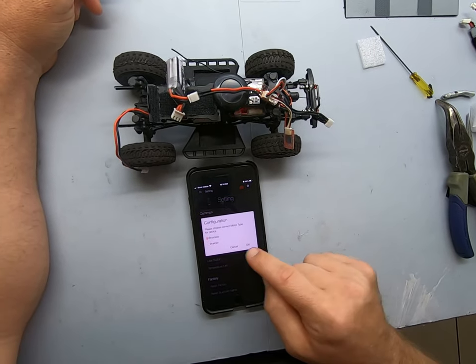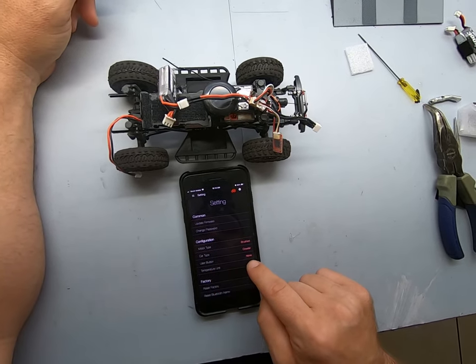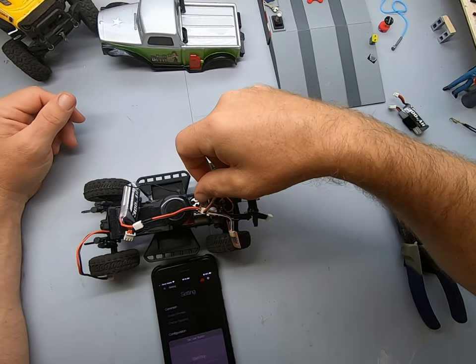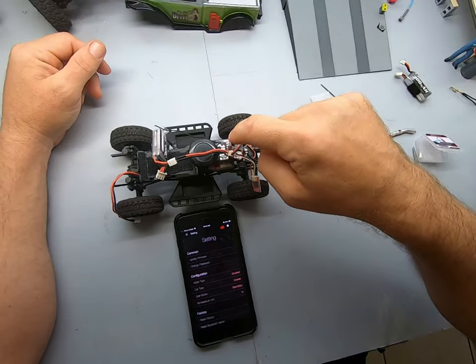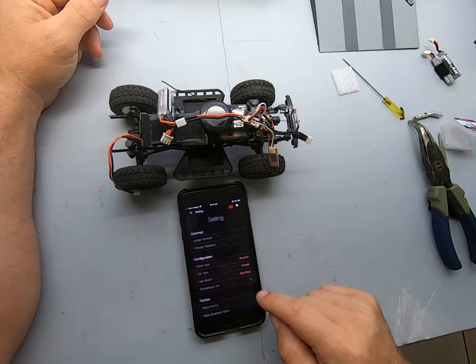Motor Type: Brushed. Car Type: Crawler. User Button — let's see what that is. User Button — oh, that's the On and Off switch here. So we'll do Start and Stop. Yes. I'd like to turn it On and Off from that button since we're bypassing our ESC there.